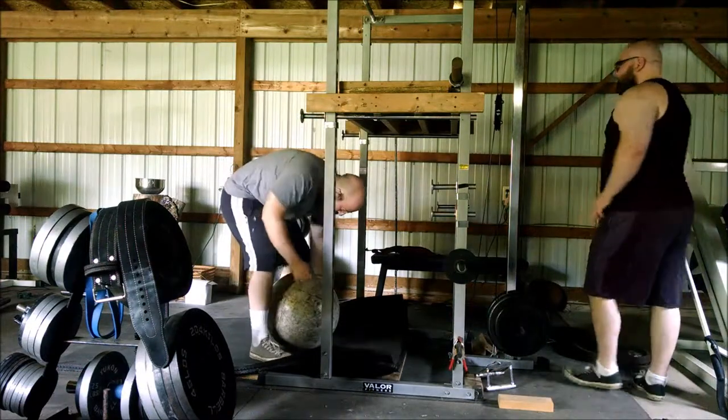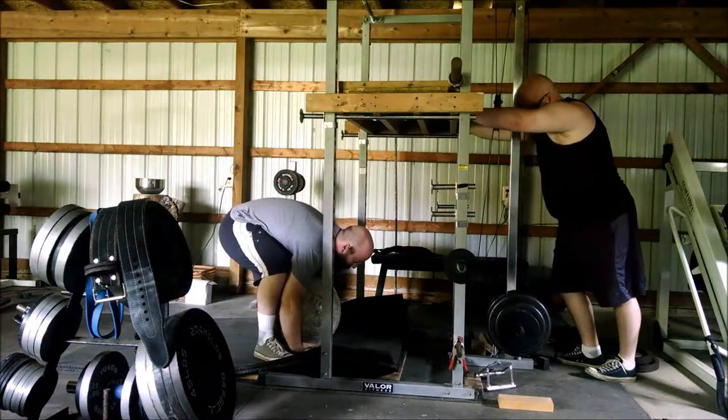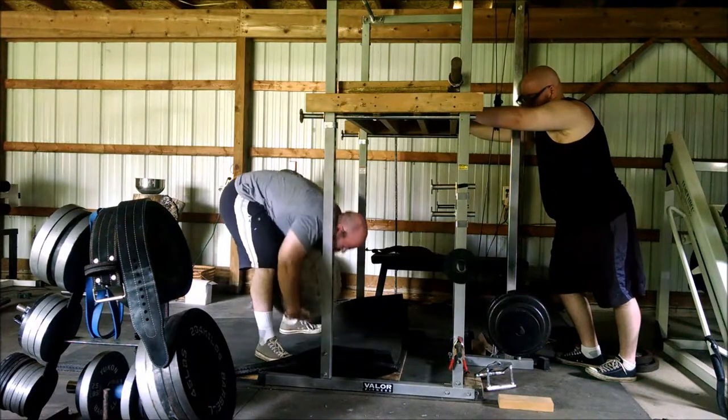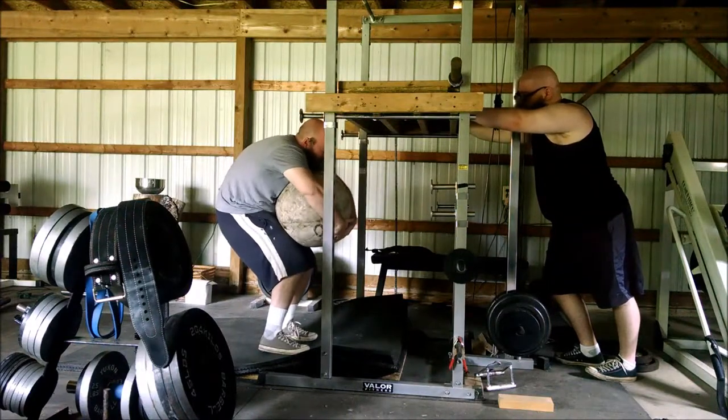Hey guys, since competition is over we've started focusing on all of the things that we've been neglecting. Today we wanted to work on back really hard, and one of the ways we wanted to do that is start with something heavy that's going to use the entire posterior chain — and nothing's better than atlas stones.